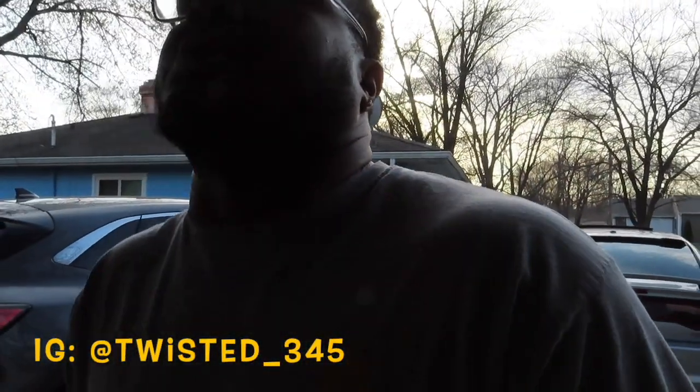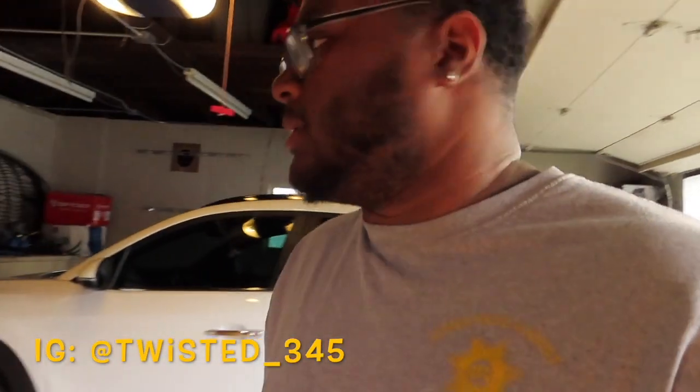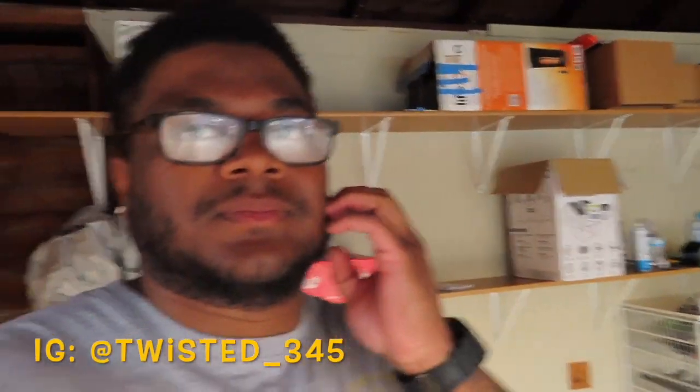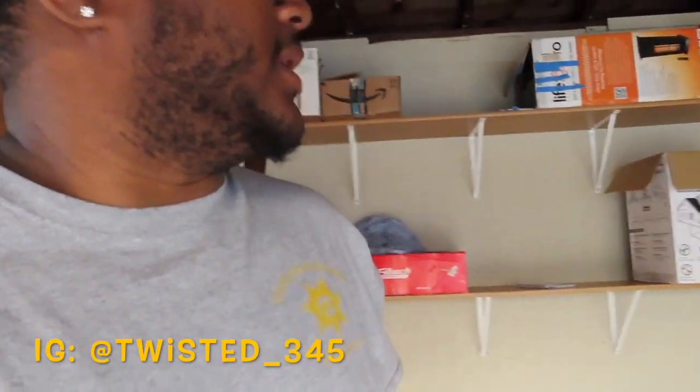I've only been in this house about seven or eight months now, so I'm just starting to get things in order. It's gonna be a nice-looking cave in here when I get done with it. Before I end this video off, I just wanted to give y'all that little tour. If you're into this type of stuff and you like what you see, hit that like button, leave a comment on what you think, hit that subscribe button and the notification bell, and I'll catch you in the next one.